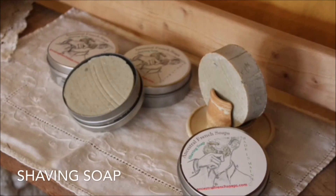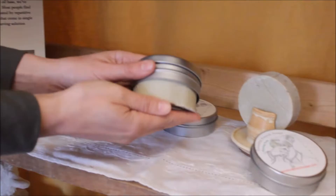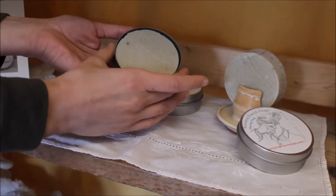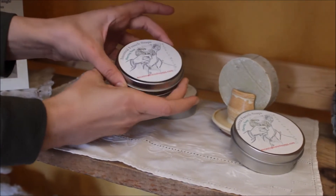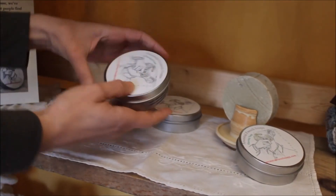Over here we've got our shaving soaps. They come in round tins just like this and the soap is round, pops right out. You can always reuse the tin — it's got a fun illustration and the ingredients on the side.